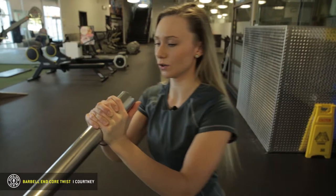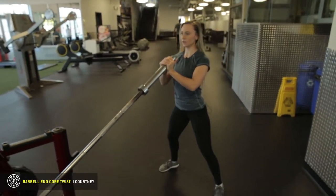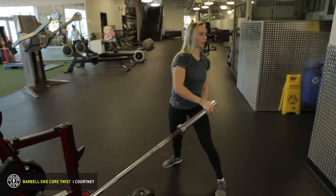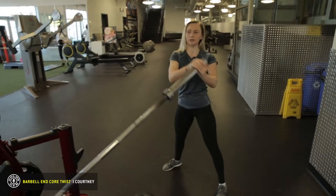Keep your hands together, core tight, sit up nice and tall, slight bend at the knees, keep those shoulder blades back and down. I just want to twist with our core — exhale, inhale coming down, exhale coming up.